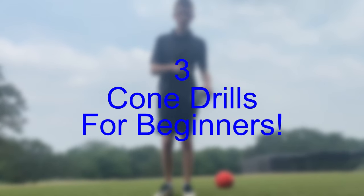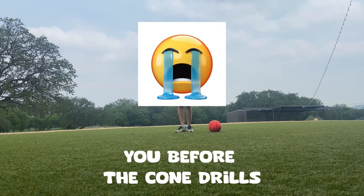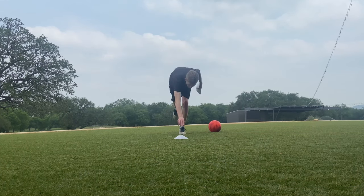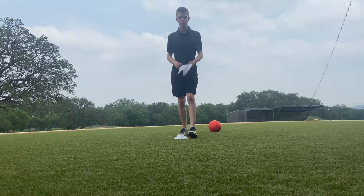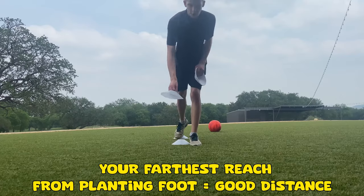Here are three cone drills to help with the inside and outside of your feet. A quick cone drill hack: if you're a beginner, you can just plant yourself somewhere, lean over, and that should be enough distance to keep doing this — enough distance if you're a beginner.